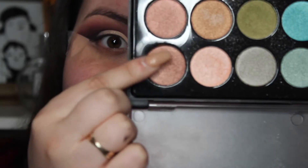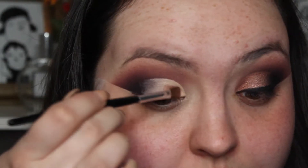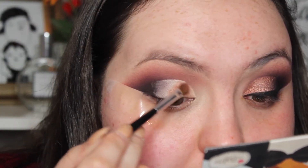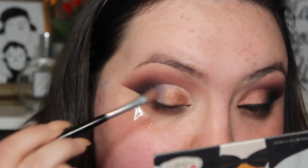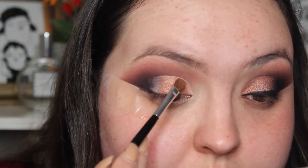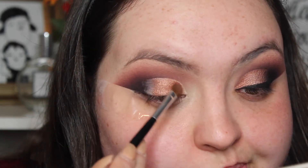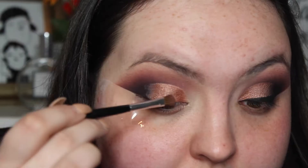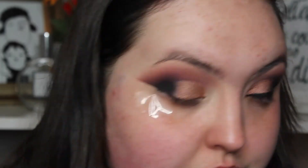I'm then going to go into the BH Cosmetics Palette — the Foil Eyes I think it's called — and take that foil shade and just place this on top of where we put the concealer. And then I'm just going to go in with the lighter shade as well. And then I'm just going to take more of that black just to blend everything together and continue to deepen that outer V.